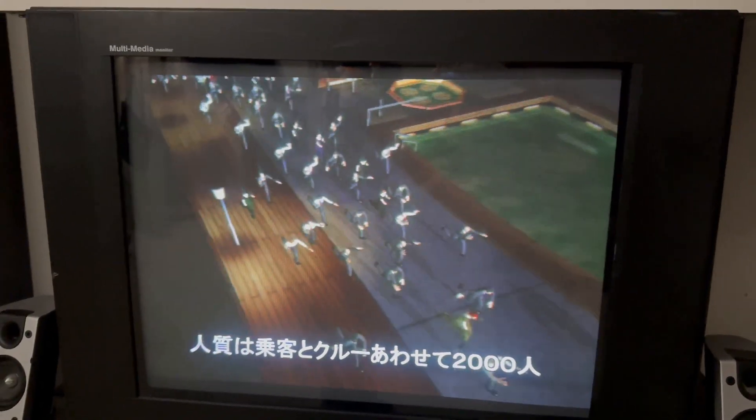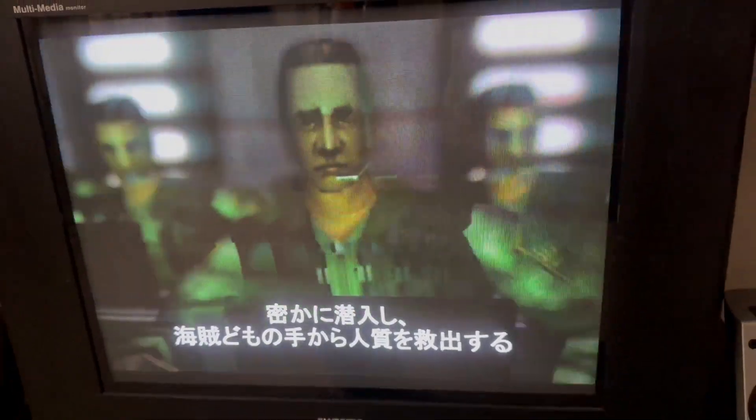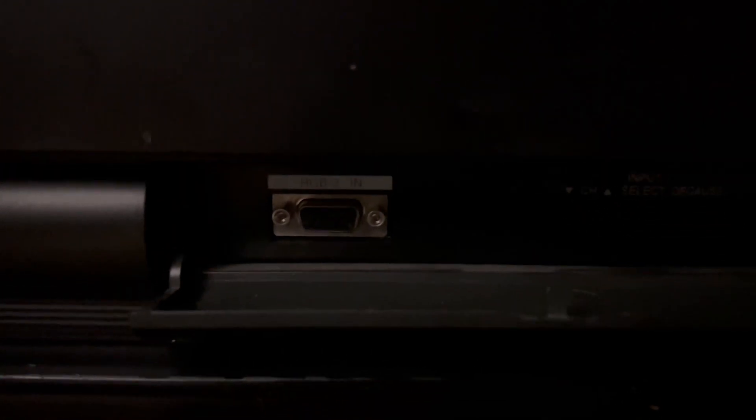We've got native Dreamcast VGA being fed into the back of it off of that Dreamcast there. Also, if you wanted a second VGA input, there's an RGB-2 input right on the front.